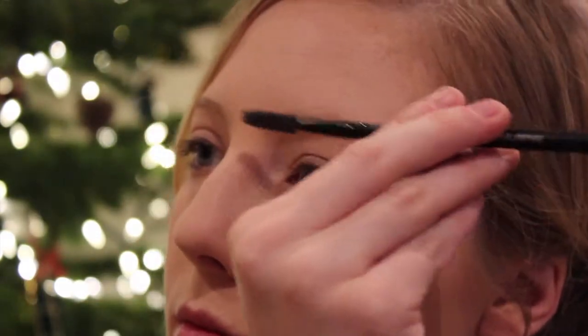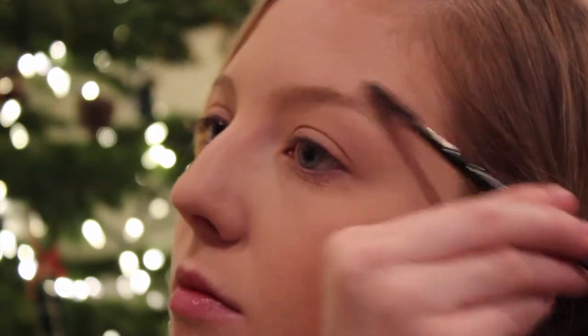I am starting off with a retractable brow pencil — this is the Sephora Collection in Midnight Brown. I first take a spoolie to brush up my hairs and then I will start working in the product.